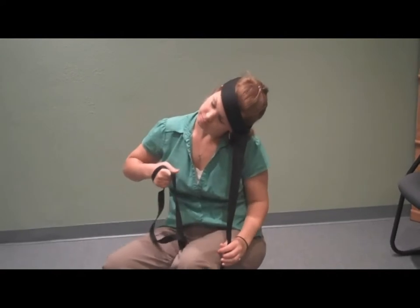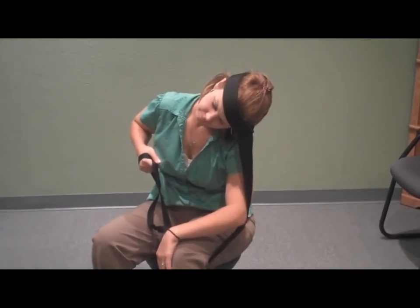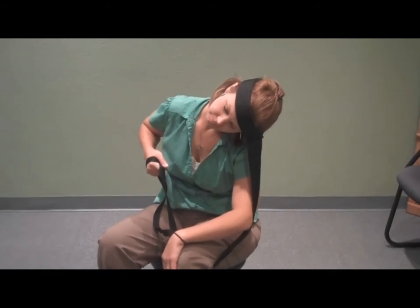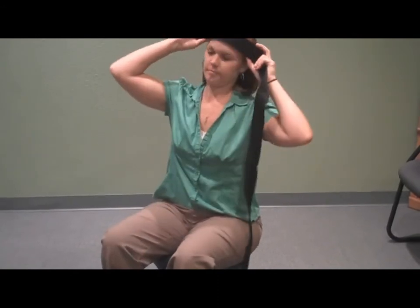You can kind of use your elbow to help push it out just to get a little bit more stretch. You can see — and you'll be able to feel this — she will be feeling that stretch on the opposite side of her neck. Then after she has held that for 40 seconds, she'll release it.